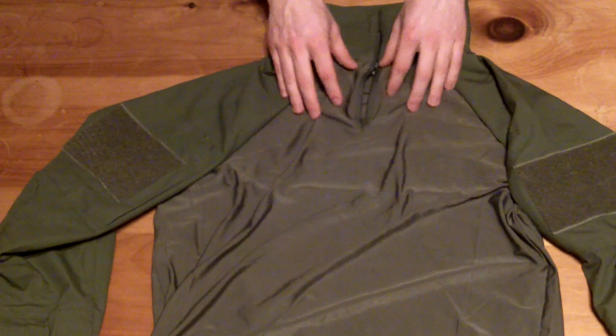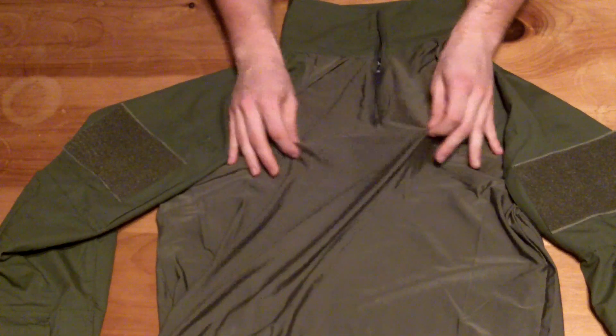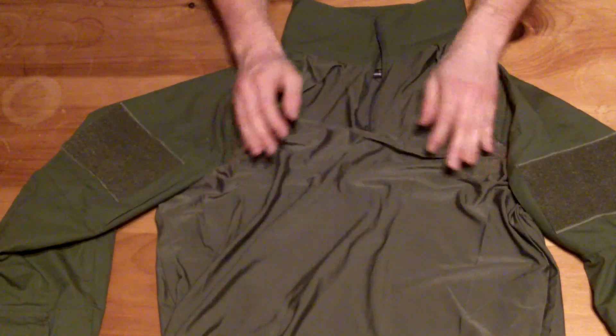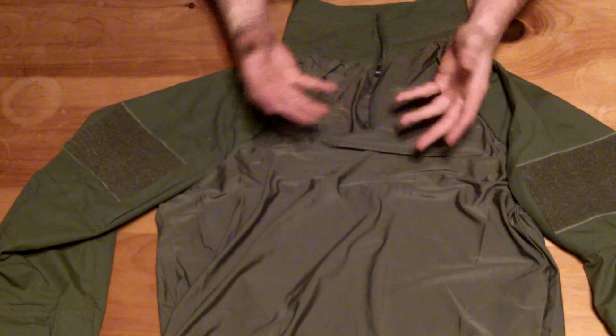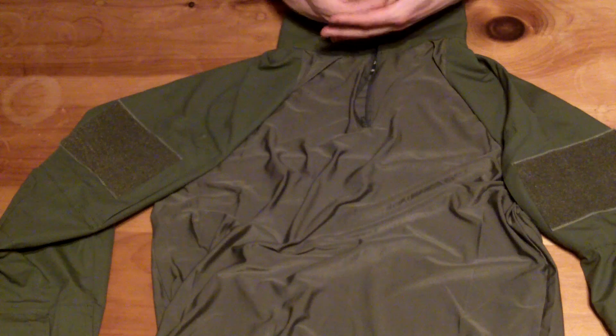The shirt itself is made out of 95% polyester and 5% spandex. It's nice and light. It's sweat-wicking, so it's really nice for hot weather, which is obviously what a combat shirt is kind of made for.